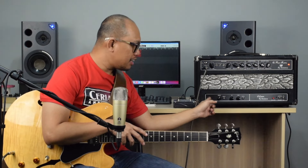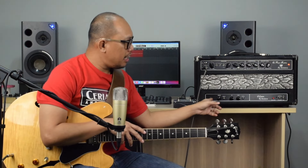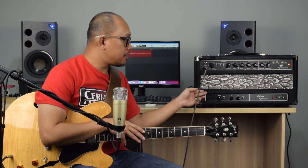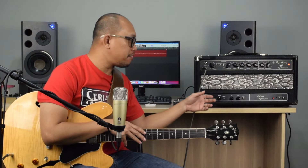It's equipped with a C-Later unit. The C-Later unit is a tube buffered effects loop unit. It's designed so that you plug your effects — especially your chorus, your modulation, tone-based effects — into this, so that it plays nice with the effects loop of this amp.